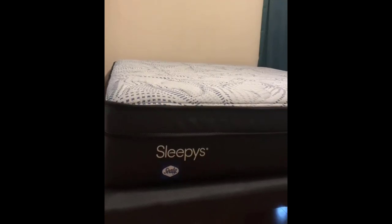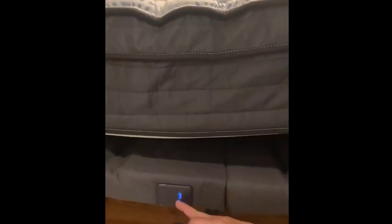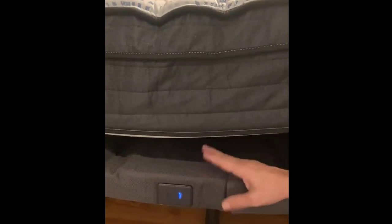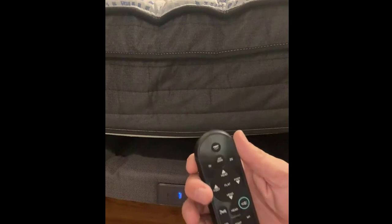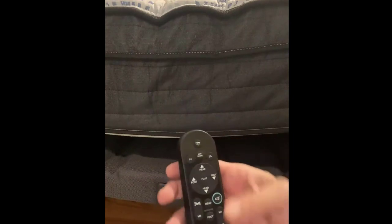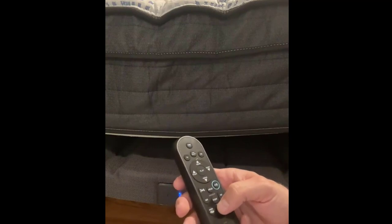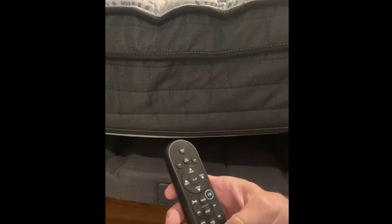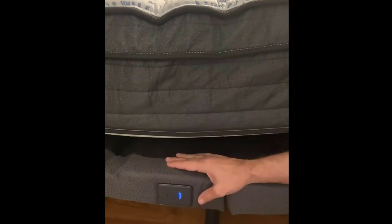Over here you can see there is a USB-A and a USB-C. Even when you're a foot away, you can hardly hear the vibration that we have turned on. There's head and foot vibration, as well as a timer. You can do it for 10, 20, or 30 minutes, and there are different types of vibration depending on what you like.